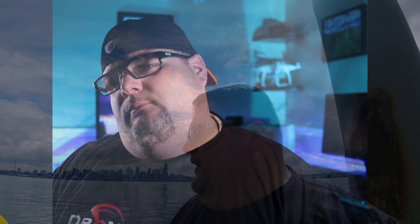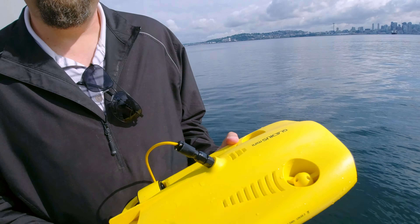Without further ado, let's go right into my interview with Aaron. We're going to talk today about the Gladius Mini. I come from the drone world, from high up. Now we're gonna go down below into the ocean and check this out. This is like a Mavic under the water.